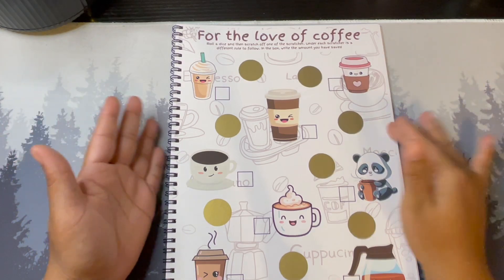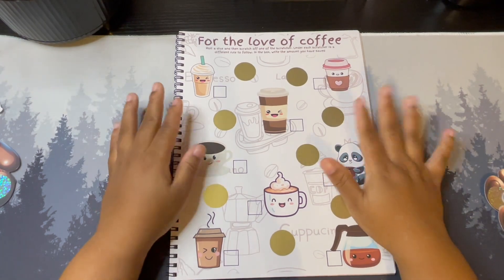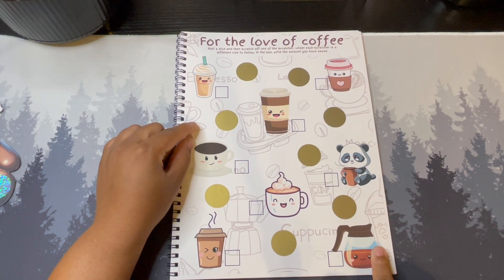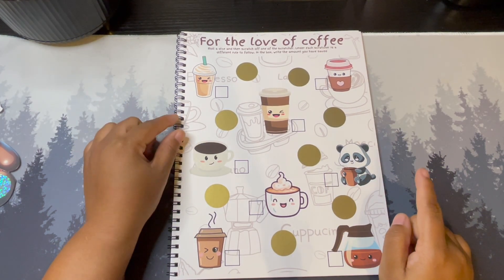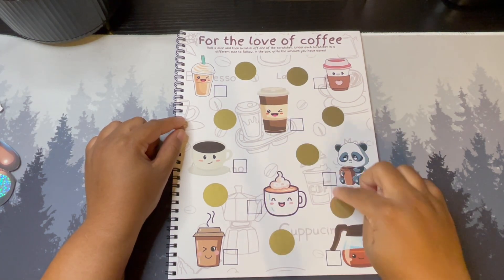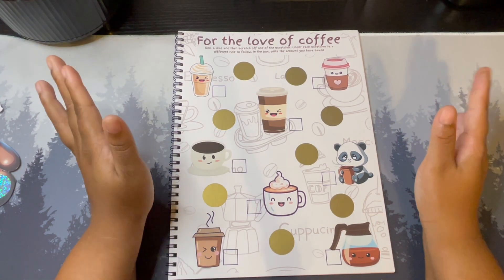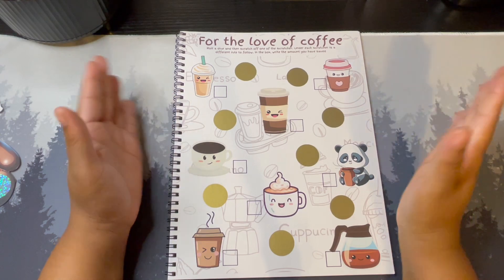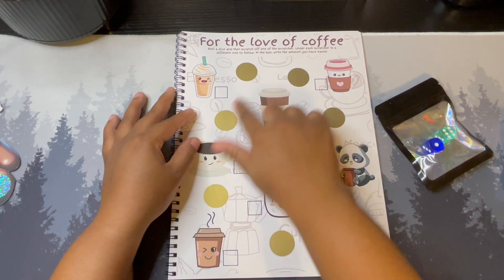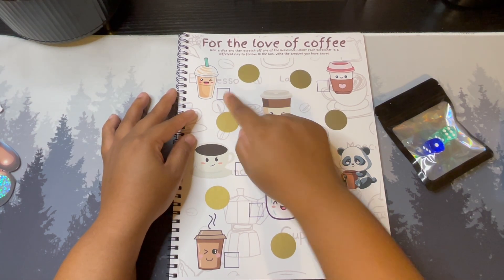Then we have For the Love of Coffee — I just had to put a coffee challenge in here. There are eight icons and eight scratchers total. For this one, you roll a die — so again you'll receive the dice. You scratch one of the scratch-offs, and under each one there's a different rule to follow. Then you just record inside the box how much you've actually saved.